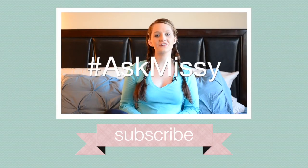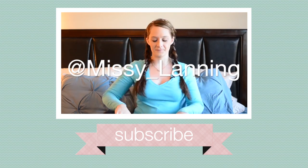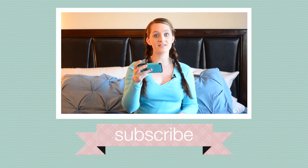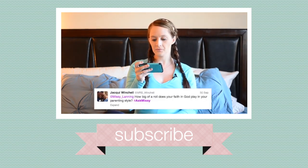Hey guys, welcome to my very first Ask Missy. I asked all my Twitter followers for questions and I got a ton, so I'm going to go through them right now. My first question comes from Courtney Allen. She says: what is the coolest thing Ollie has ever done? The coolest thing is that he smiles, and yesterday he just giggled — it was the cutest thing ever. Jackie Wichel asked: how big of a role...